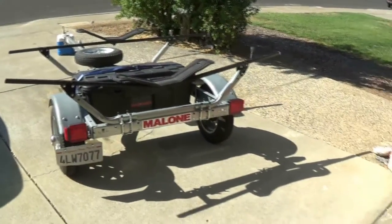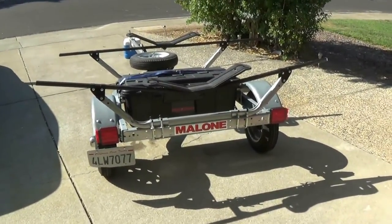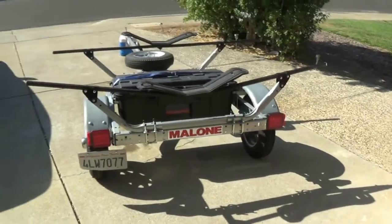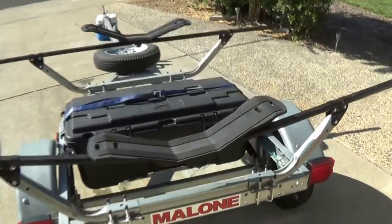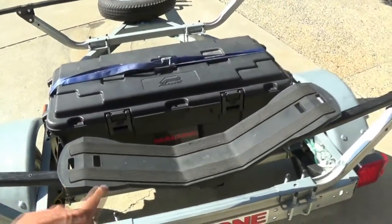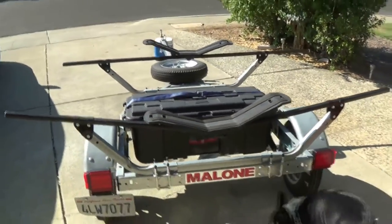This is my review of the Malone kayak trailer. It'll take four kayaks — right now I have it set up for one. I would recommend the wing type for carrying one or two kayaks; it works really well.